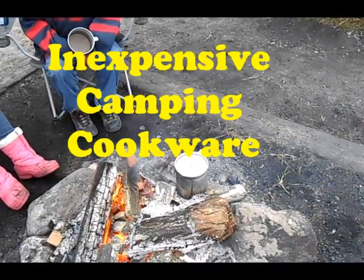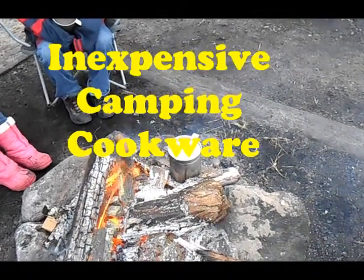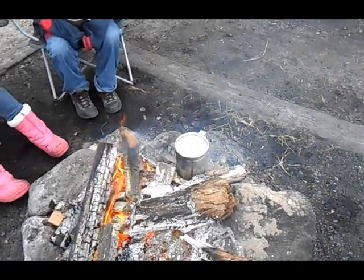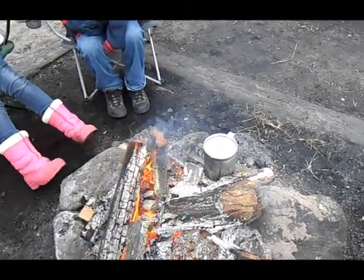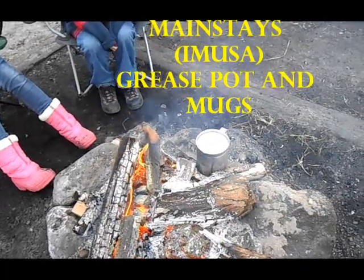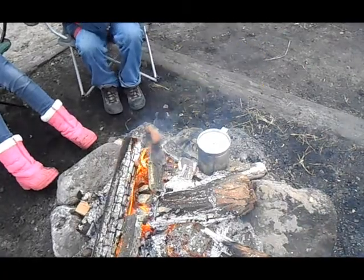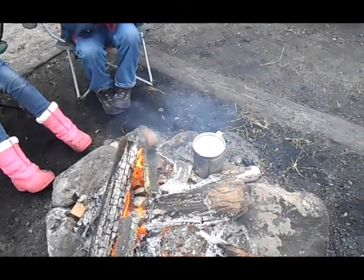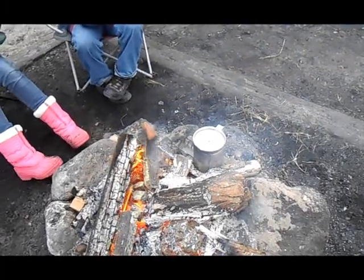Hey, this is Matt with the Nampa Hiker Channel and I just want to show you a good deal. Right there what we have in the fire is called an Imusa Grease Pot and I got it at Walmart. I actually think they changed the name — I think it's called a Mainstays Grease Pot now and I believe it's like three, four dollars, something like that. But right now I'm just heating up some apple cider in there.